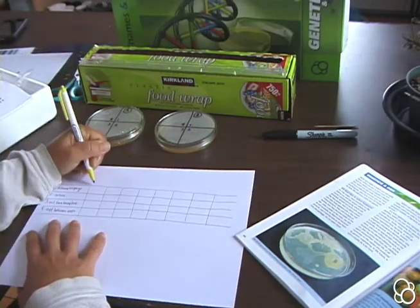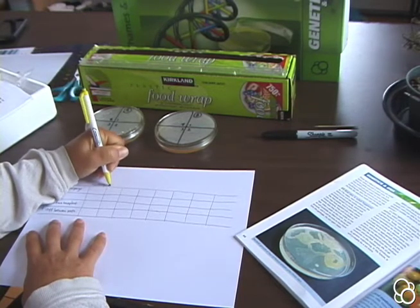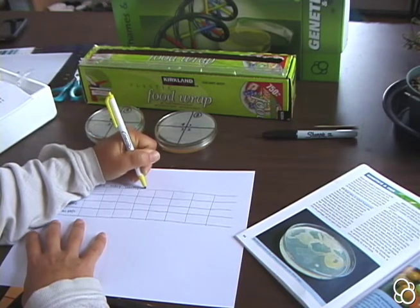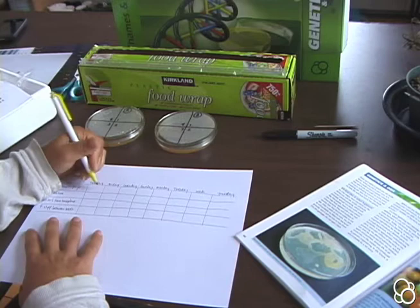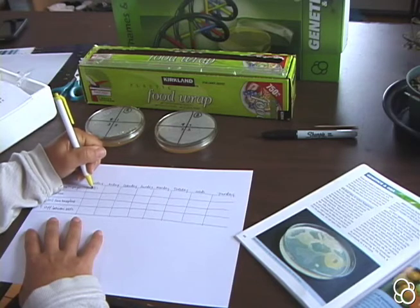So today is Thursday. I can check it every day for a couple of days to see how it's changing. Today I'm going to paint a little picture and make some notes — the dish soap was kind of white.